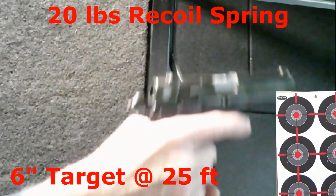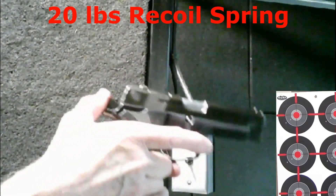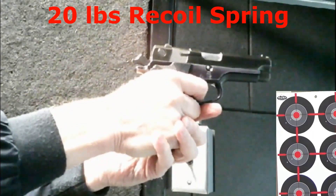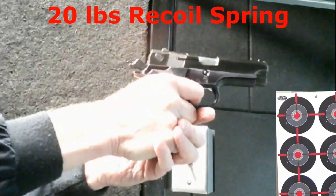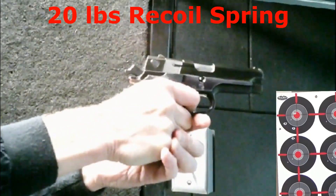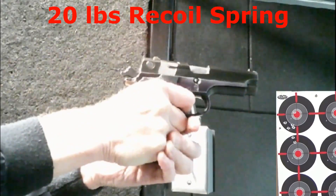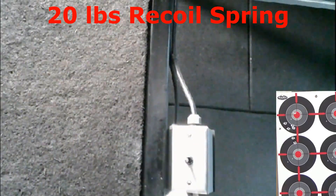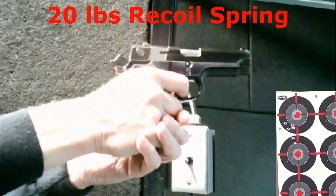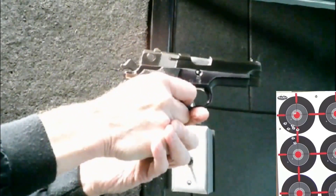At the range with the target set out to 25 feet — my typical training distance — I'll start with the 20-pound recoil spring installed, aiming at the upper left 6-inch target. The slide is very heavy to rack, even with the hammer back. The gun seems strained. The next-to-last round didn't fully eject, and there was no lock-open after the last round. Accuracy is not great. I really didn't pay attention to felt recoil due to how the gun behaved.